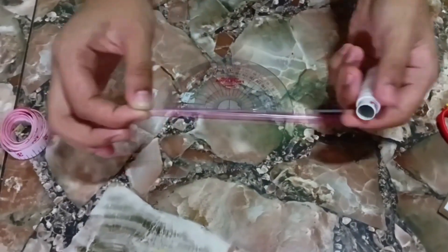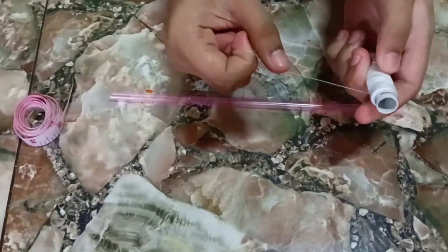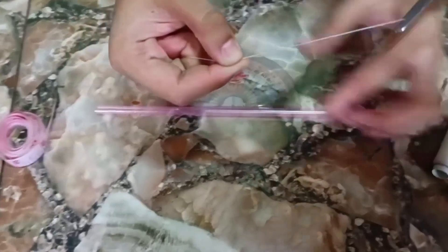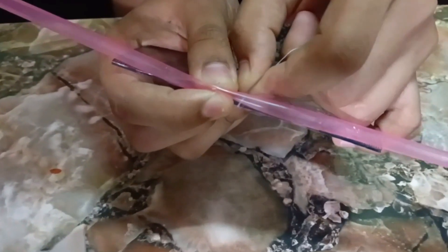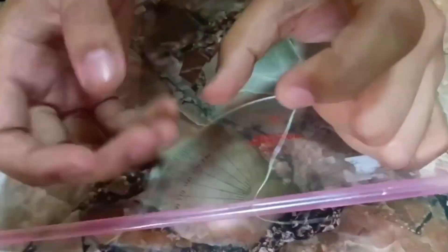Step 2. Cut a small portion of a needle thread. Step 3. Then pass the thread through the space between the protractor and the straw, and make sure it is aligned at the zero degree mark on the protractor.